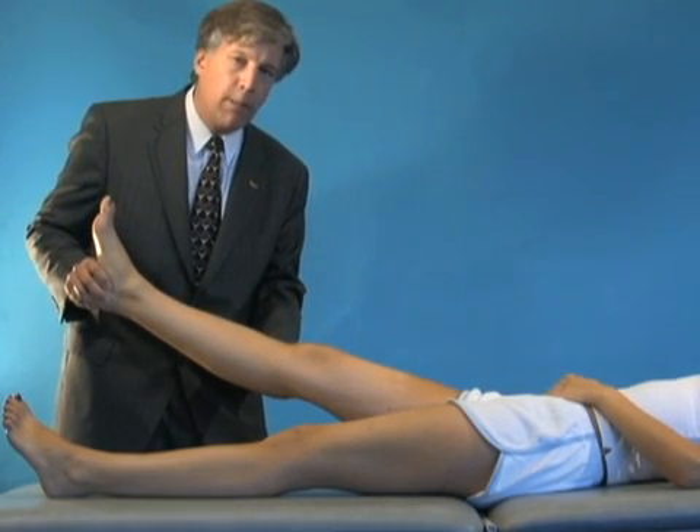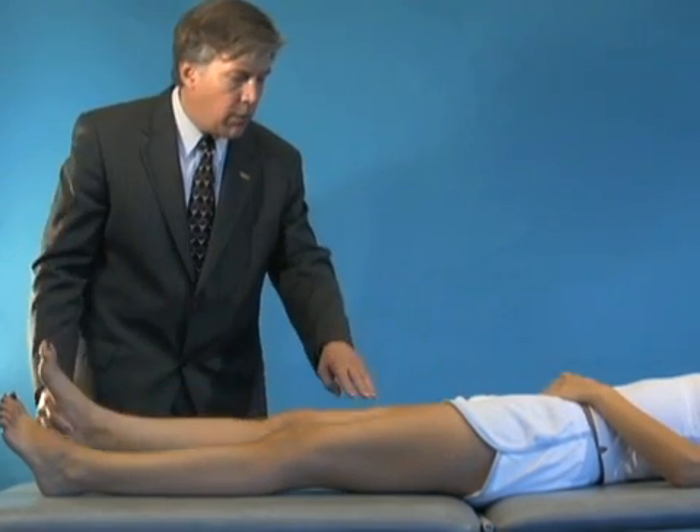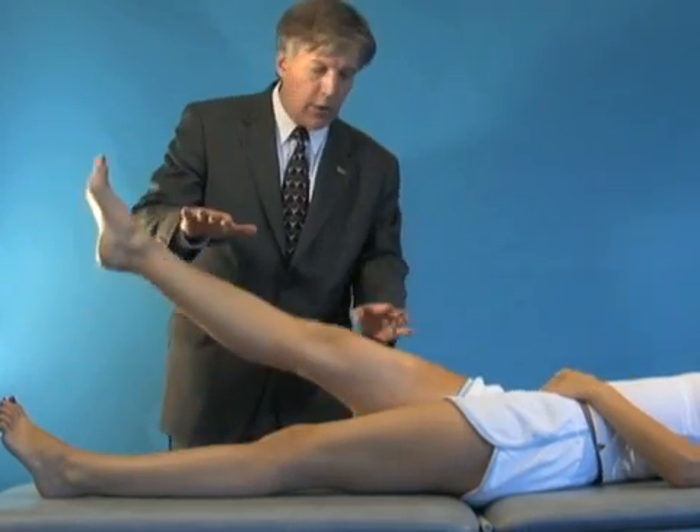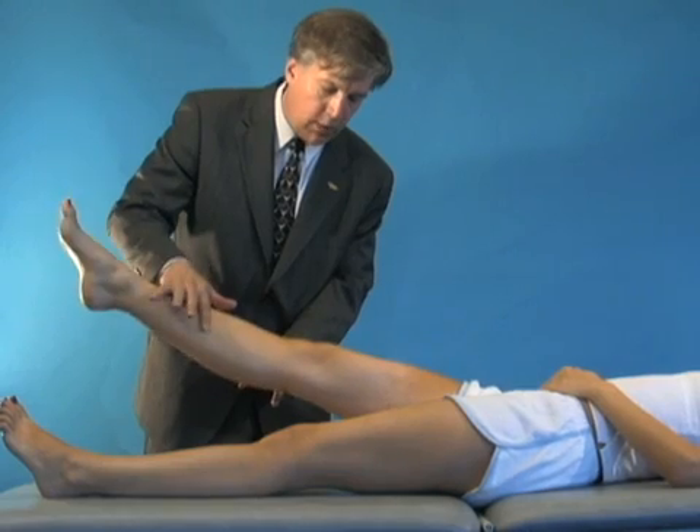We also want to measure functional muscles that cross the joint, so we want to lift your leg up off the bed. As she is firing her quadriceps muscles, we're going to resist her quads — hold up strong, hold up.